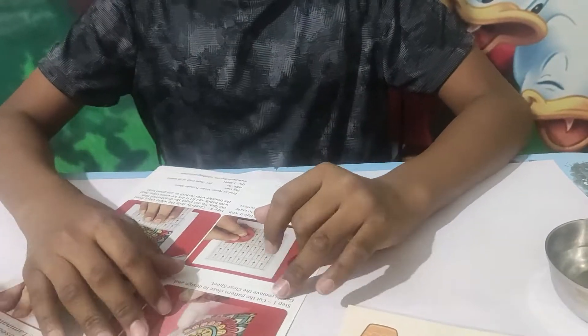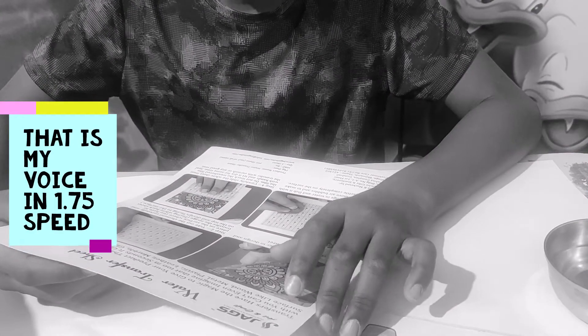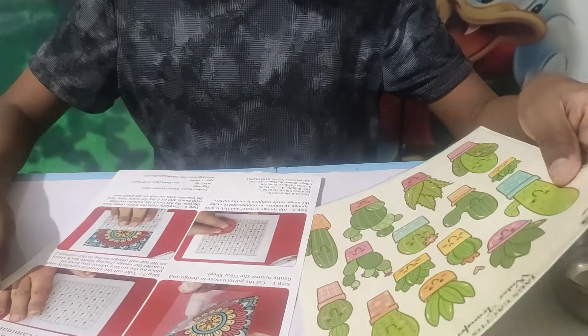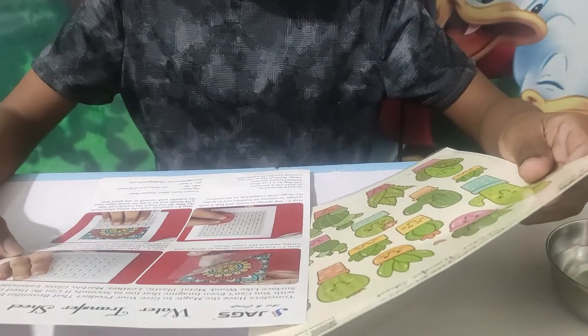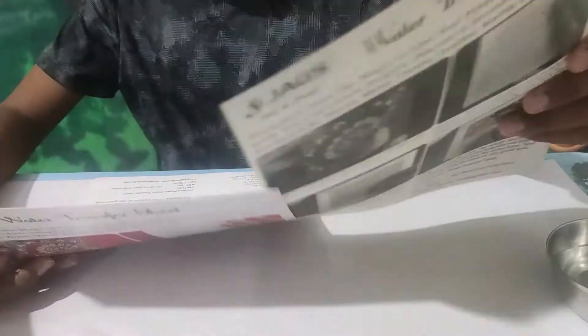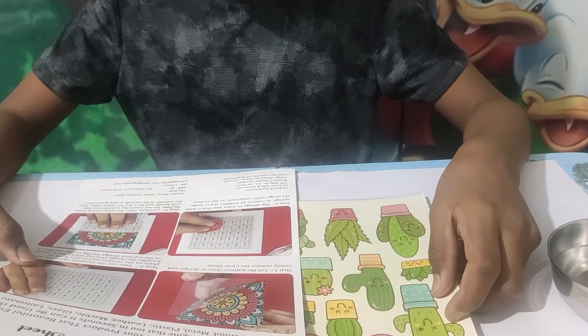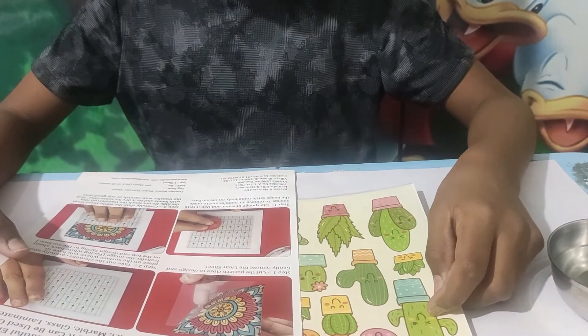We have the instructions right here. It says it can be used on any surface — plastic, marble, glass. You cut the pattern, close the design gently, and carefully remove the piece. Then take it off carefully and place it on the surface where you want to transfer it. Dab a wet sponge on it, then carefully slide the sheet off. Do not touch the transfer with your hands. Let it dry for some time, then seal the transfer.